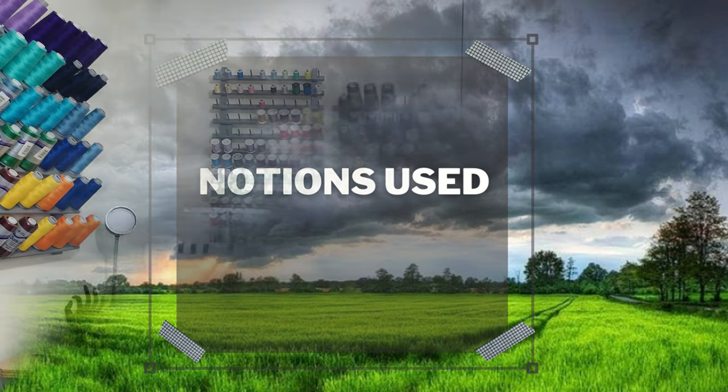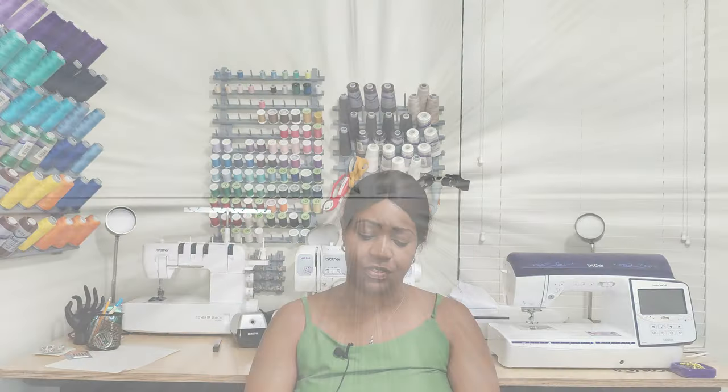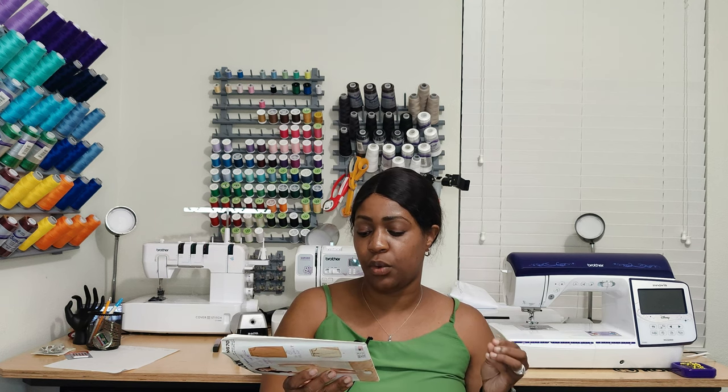Let's go ahead and talk about the notions used. The notions for this pattern were just a zipper — I think it was a seven-inch zipper. Yes, a seven-inch all-purpose or exposed zipper, and then you need one three-fourths inch button. If you are doing View B — because I did View A — you also need some cording: two and five-eighths yards of a quarter-inch wide cording, basically to create a drawstring so you could tighten it up to make it look like a paperbag skirt.